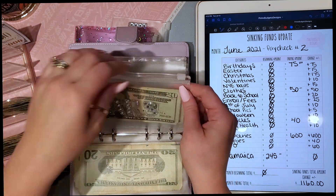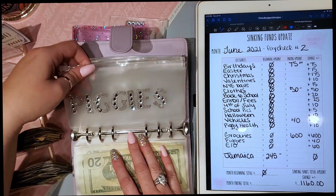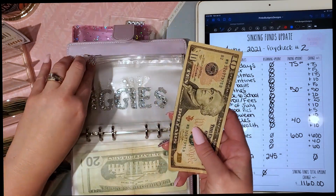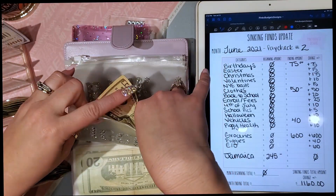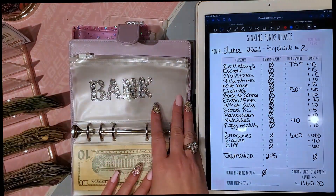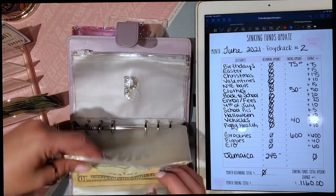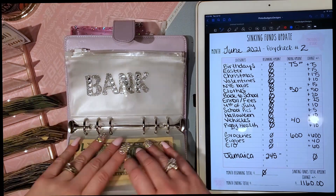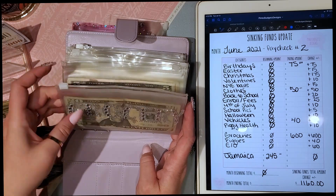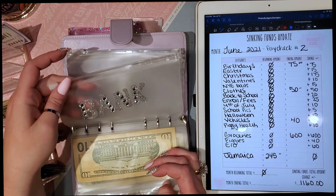We have two guinea pigs, so I'm going to put a little money aside each month — $20 a month, so $10 every paycheck — in case they need to go to the vet or need something special. I also have a 'back to the bank' envelope: I sometimes buy groceries online with pickup and pay by card, so I pull the cash out of this envelope and it goes back into the bank.